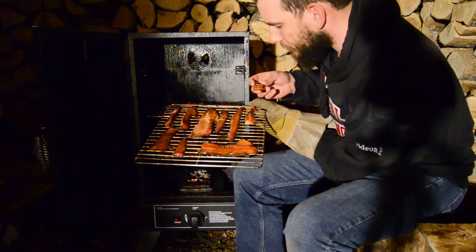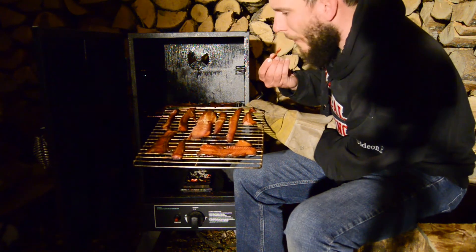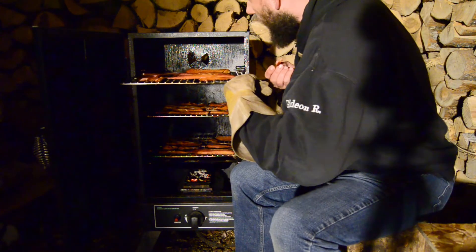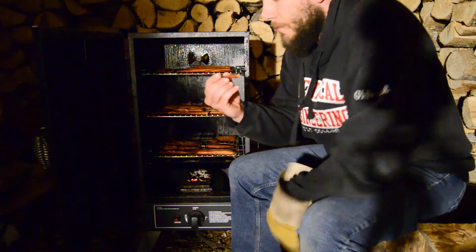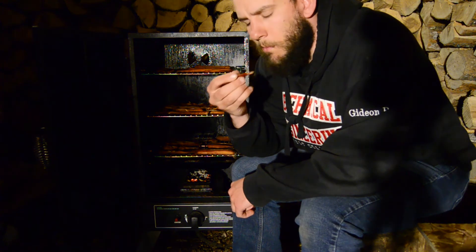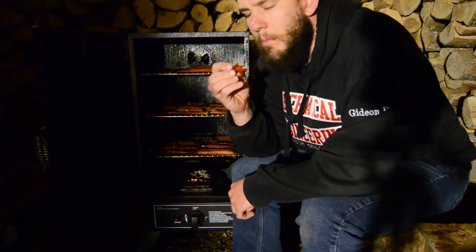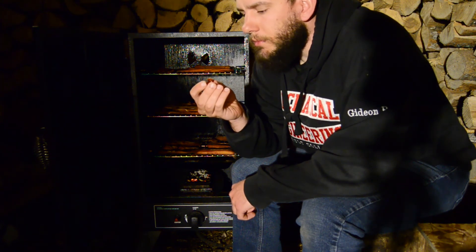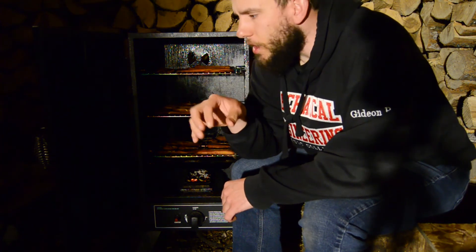Smells amazing. Tastes even better. Wow, that's good. That's just good. That is tasty. The little bits on the end are just like jerky.